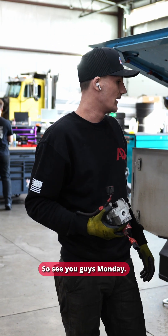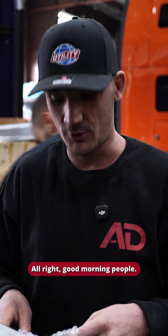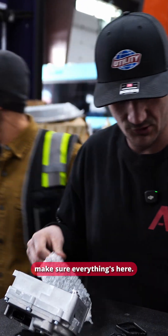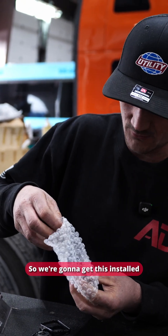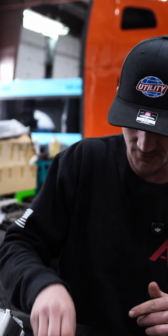Good morning. It is day three now and we finally got the new VGT. Just checking all the parts, making sure everything's here. We're going to get this installed and try to install it on the computer, so let's hope it works.